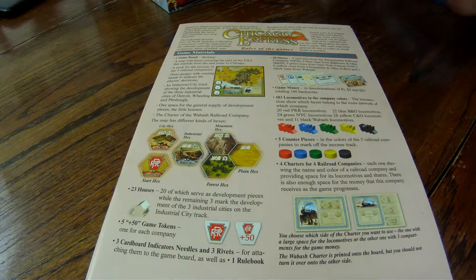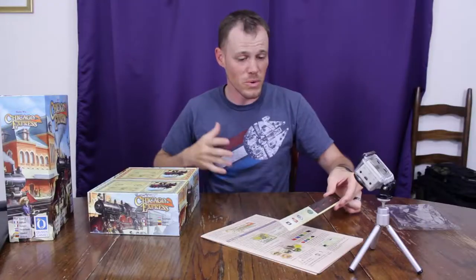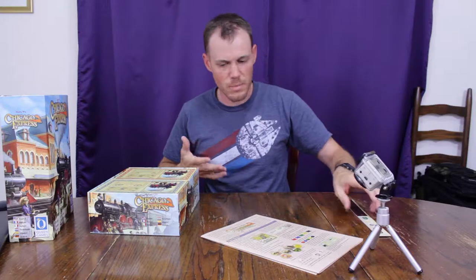We've got the actual dials right here, and it looks like logos right there. I actually don't know a lot about this game, but it looks like those are the logos to the different railroad companies or factions.